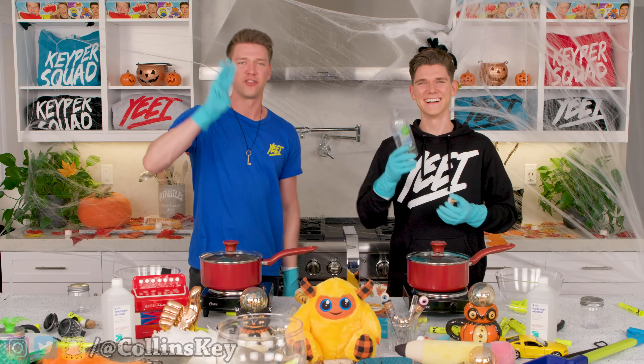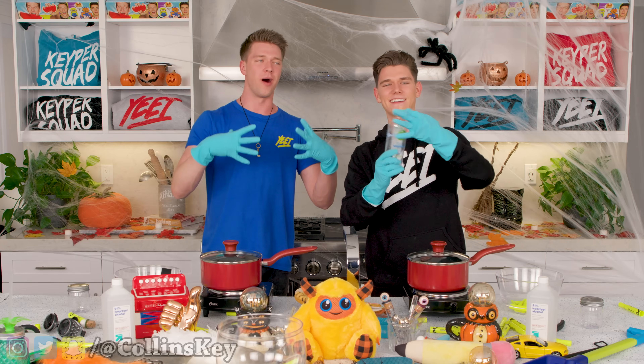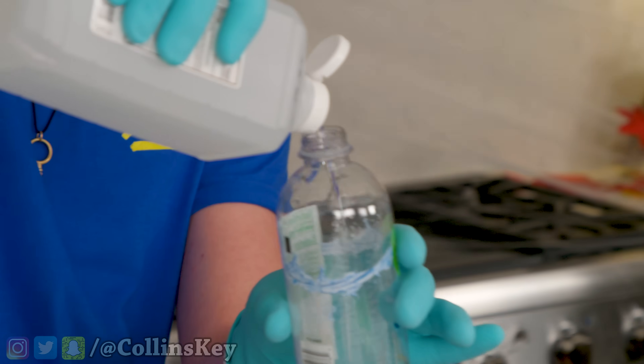For this first step, bro, you need to relax. So guys, we need three things: a water bottle empty of water, a cap, and this little spout thing. Put them all together, you have a cap-spout-water thing. Ta-da! And next step, we're gonna fill it with rubbing alcohol, and this is very important. Oh man, I'm not that good at this stuff.